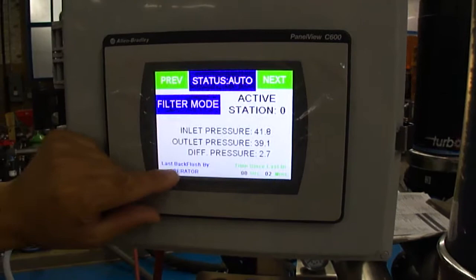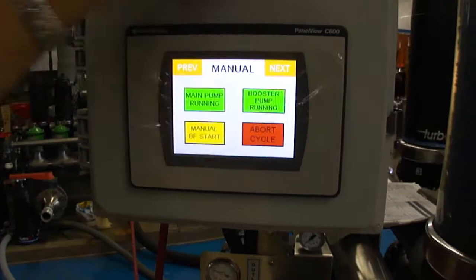We'll go to the next screen. Before we do that, it'll say the last back push was by the operator. Time since the last back push was two minutes. It'll keep track of all that.